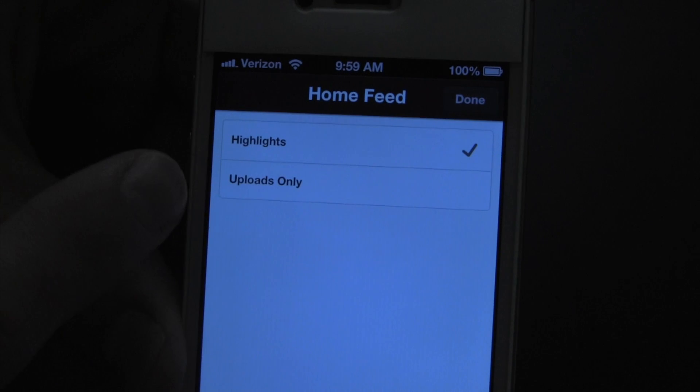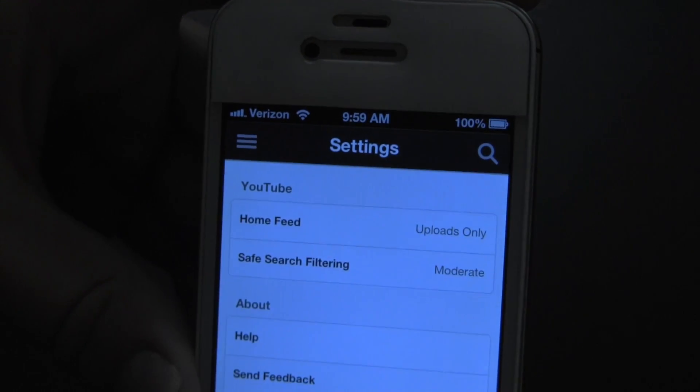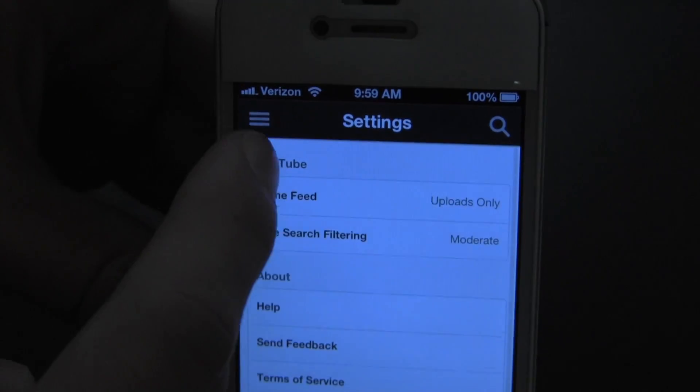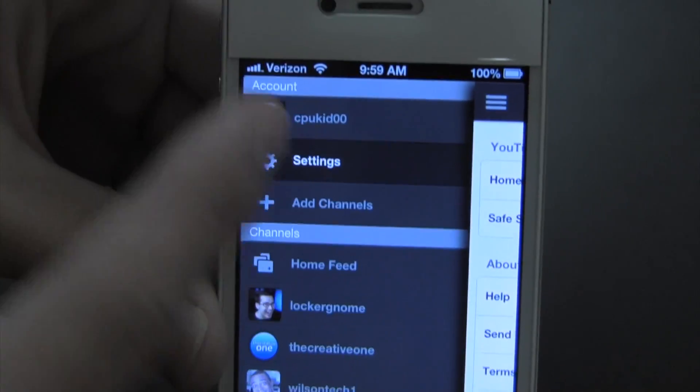On the regular desktop page it's highlights and everything, but I'll go ahead and do uploads only — that's just my personal preference. Going down there, not too many more options but definitely some, which is nice to have. You can go ahead and add more channels, so if I have more than one YouTube channel I can add it here — very cool.